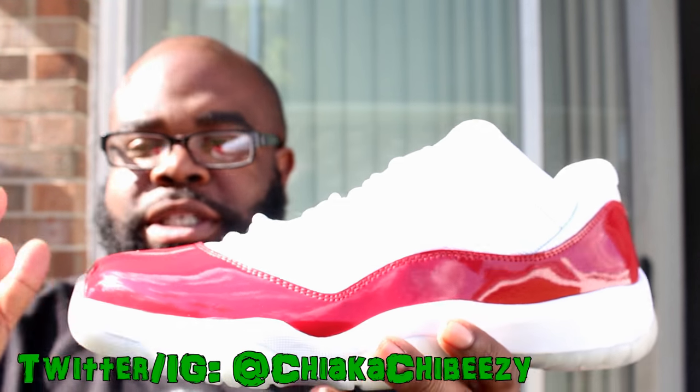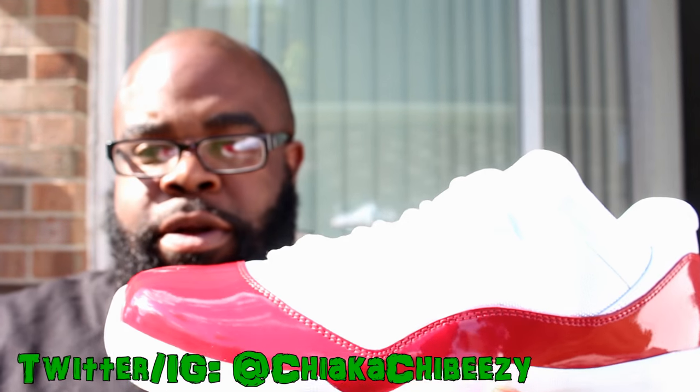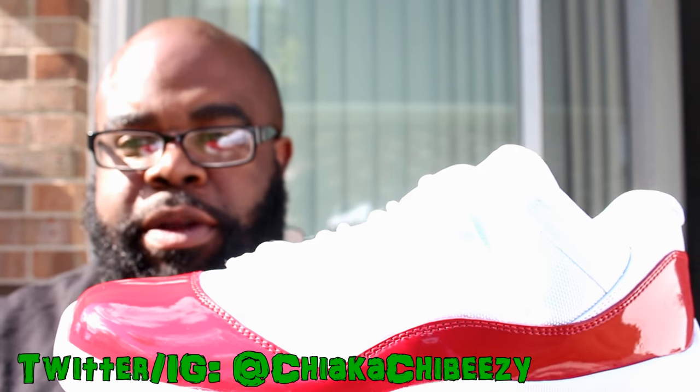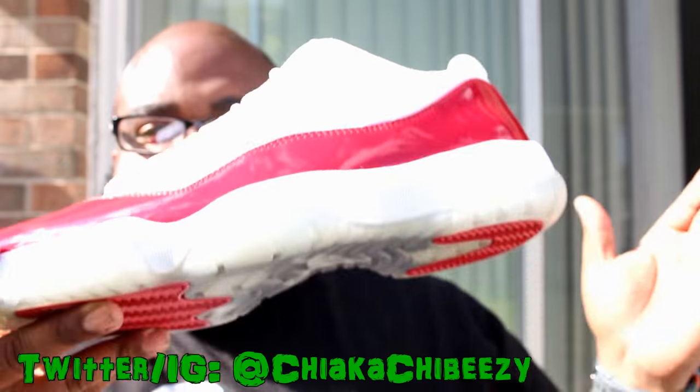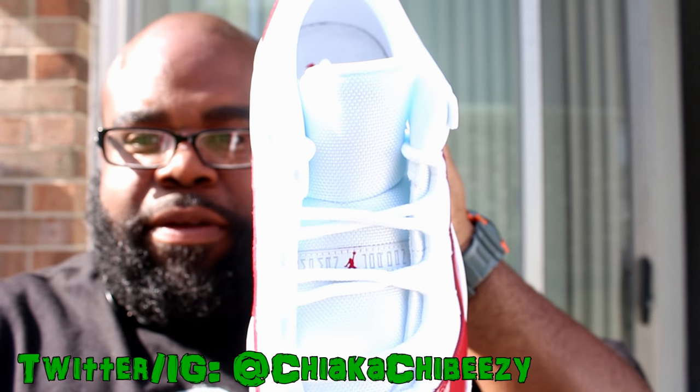I did go half size up because the 11 Lows for some reason seem tighter around the toe area compared to the mid. So I went half size up. Got these bad boys off the Sneakers app.